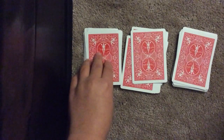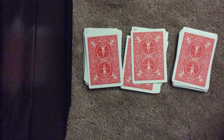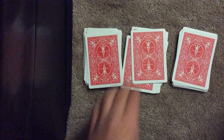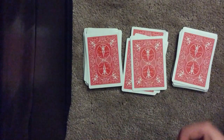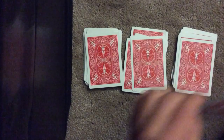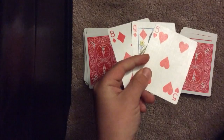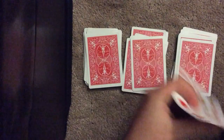Now I'm going to guess the cards: the eight of diamonds, the queen of diamonds, and the five of hearts. Voila! All three guessed, like so.